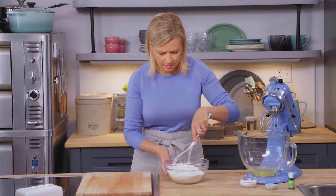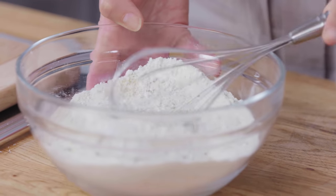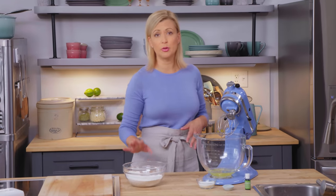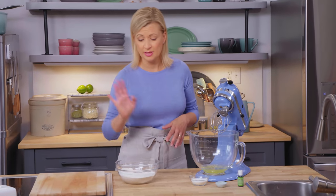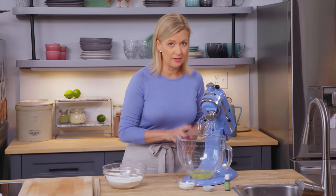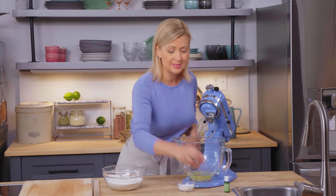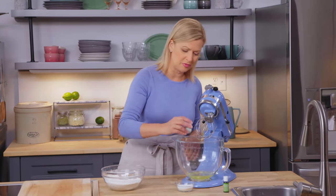You can see the subtle hue of the pistachio, but the color comes out as it bakes. If you were making a traditional cake, this would be the equivalent of sifting your dry ingredients. Now that that's looked after, I can take care of my egg whites. So I have five large egg whites at room temperature in my mixing bowl, and I'll add to that a quarter teaspoon of cream of tartar.